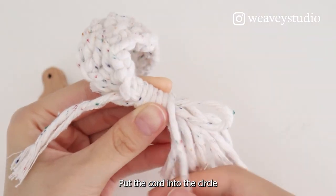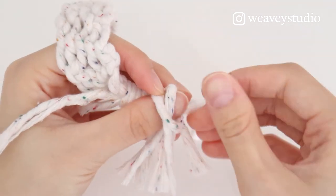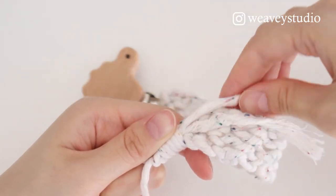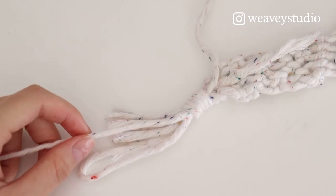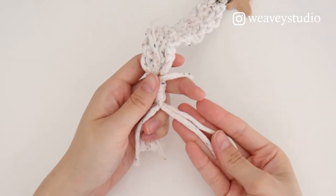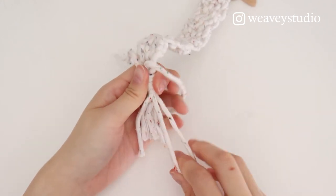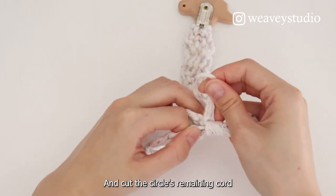Put the cord into the circle and pull the starting cord until the circle disappears. Lift the knot inside. You can adjust the circle size. The circle is made for hanging the pacifier. Cut the remaining cord of the circle.